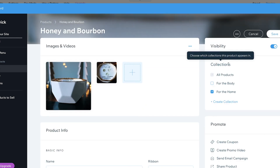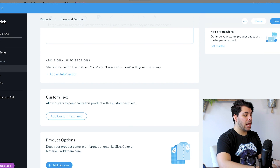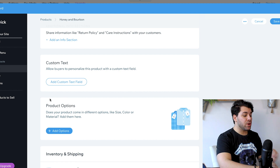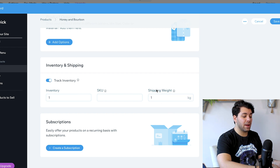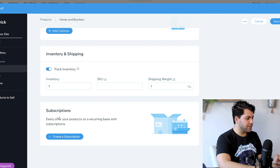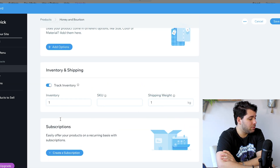You can see on the right that there are collections, promotions, and advanced settings. You can add a return policy and care instructions — I will get into all of this when I am not teaching a tutorial, so you can do all of that later. Inventory and shipping: I have one in stock and it is one kilogram, which is important for shipping. They actually have subscriptions — one of my goals for this year is to start a subscription for people that want to pay monthly to get some of my products, so that is amazing.